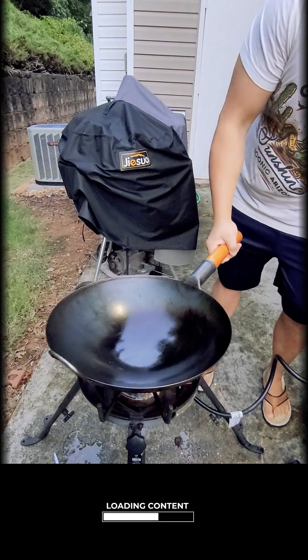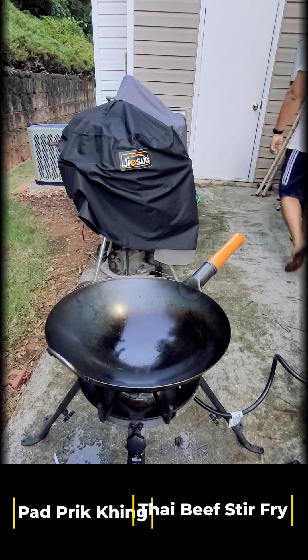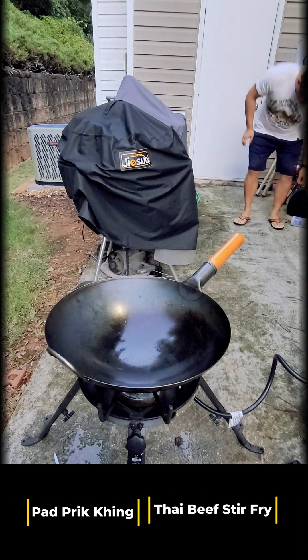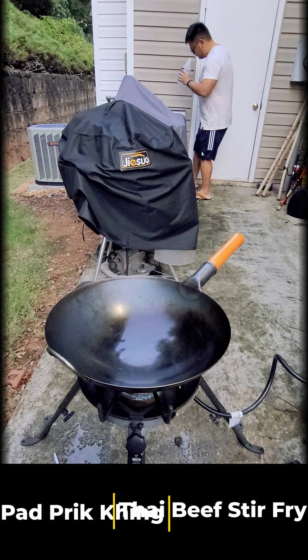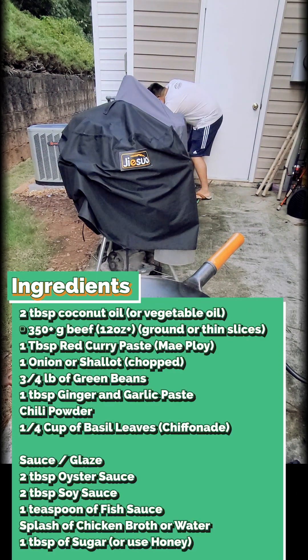Today I'm going to be making a Thai dish called pad prick king — it's basically a Thai beef stir-fry. I'm going to be using a wok, and these things get super hot.